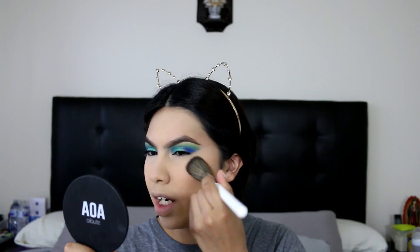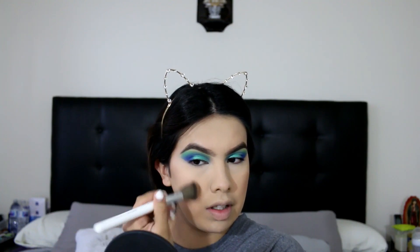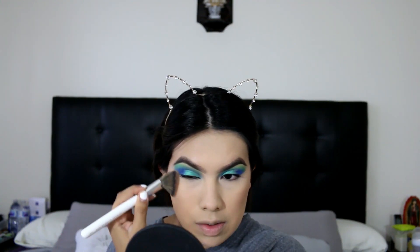Next we're gonna move on to bronzer and I'm just gonna be using the Too Faced Chocolate Soleil, and I'm using this JHO4 brush from Jaclyn Hill times Morphe brushes. I like the angle brush but I think it's just like a repackage of the ones that they originally sell. So if you're just interested in this brush alone, I think they sell it by itself.